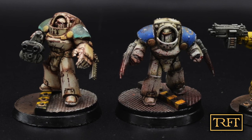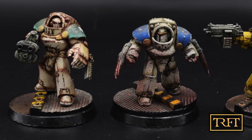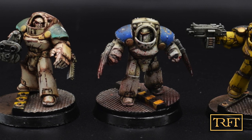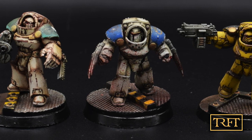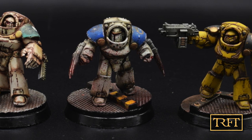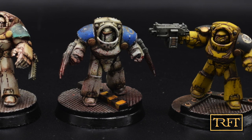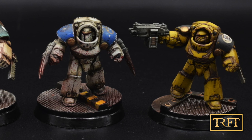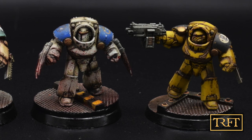Hello everyone, what's up? In this members-only exclusive video I'm going to show you how I use the Ammo of MIG oil brushers, applied dry, in order to create additional shading and grime on these three Tartarus terminators. So if you're looking for a relaxing, completely stress-free way to shade your models and you don't mind being slow and purposeful in the process, this video is for you.